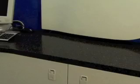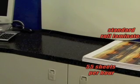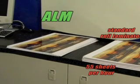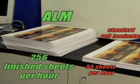And take a look at this. A standard desktop roll laminator produces about 55 sheets per hour, including cutting and trimming time from a dedicated machine operator. The ALM can handle an astonishing 256 finished sheets per hour, with no labor required.